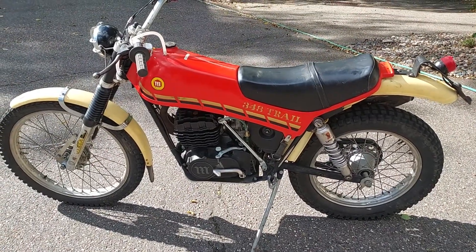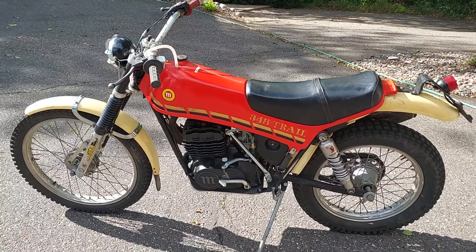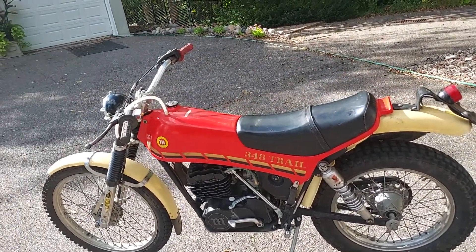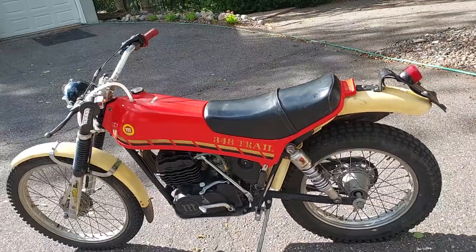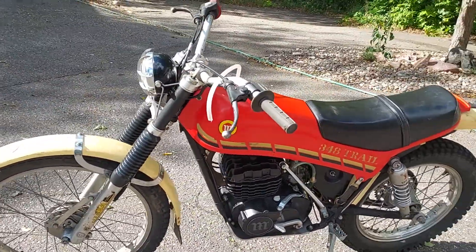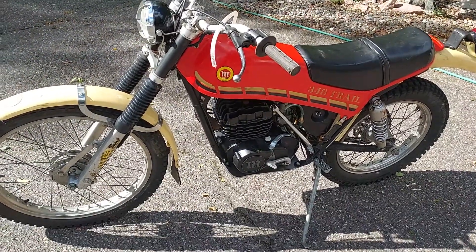I can't believe I got it. It popped up on Marketplace for $1,500 and I messaged the guy. He messaged me back saying I'd bought an Ulcer from him a couple years ago — then I remembered who he was. It was a good two-hour drive for me but well worth it. You don't see too many of these big Montessas; I come across a lot of 125s but never the 350s.